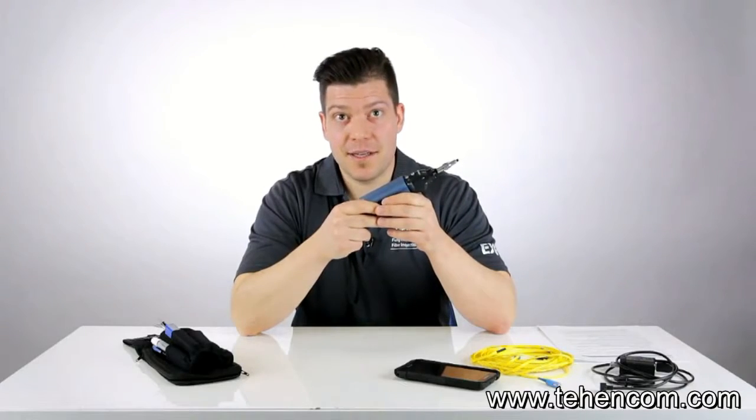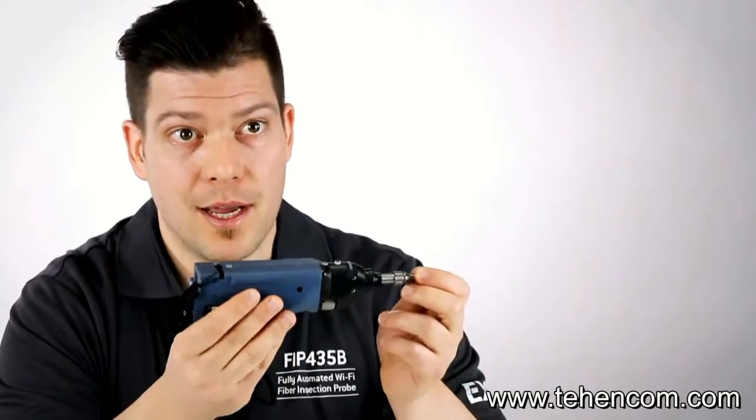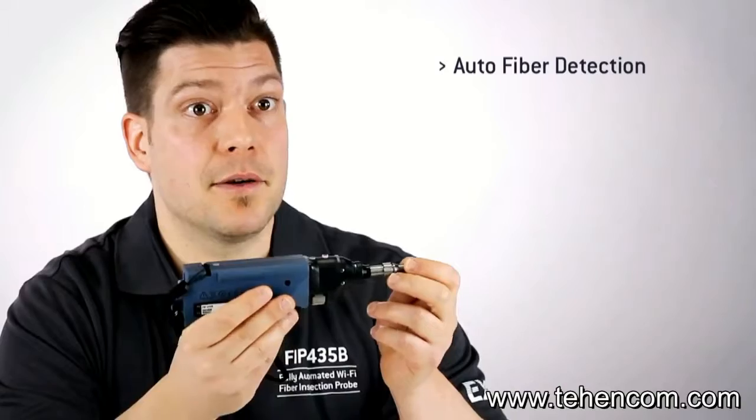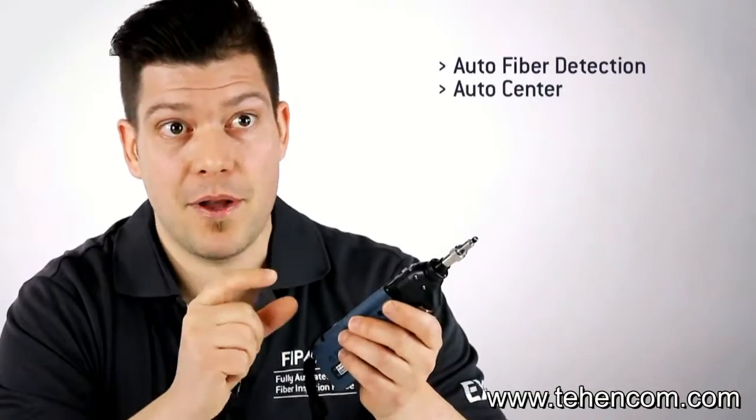What we mean by fully automated test process is that the user simply has to connect the tip of the probe into the connector, and the probe will recognize there is a fiber inserted and trigger the process to start. It will then find and center the fiber image.